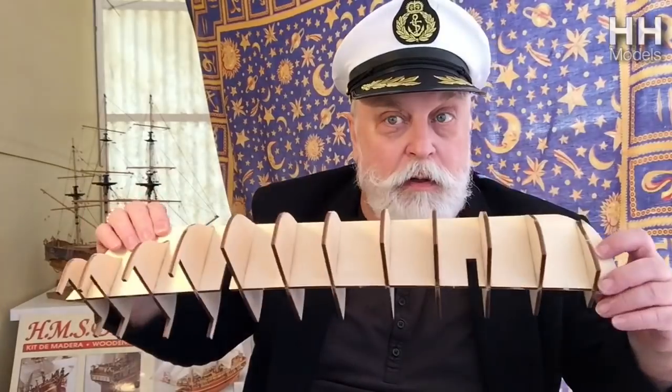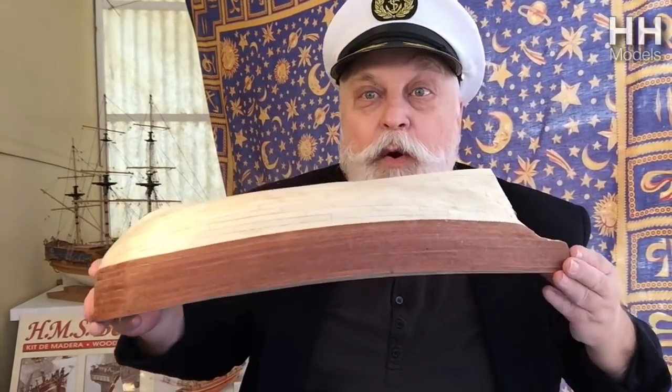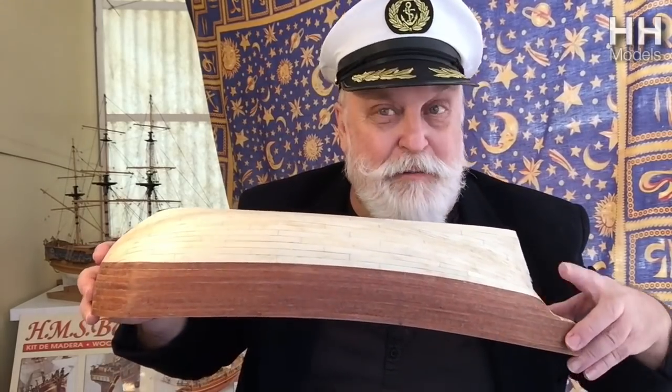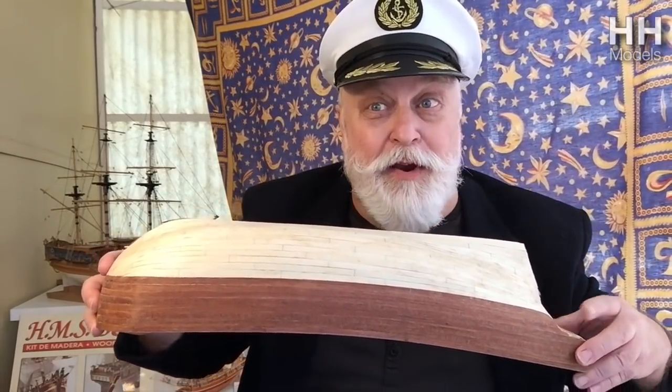Which is: how do you take one of these hull frames and slap a few planks on it and end up with something as lovely as this? That's actually my Constructo Bounty — look how that's improved. Would you like to see how that's done? Roll the music.